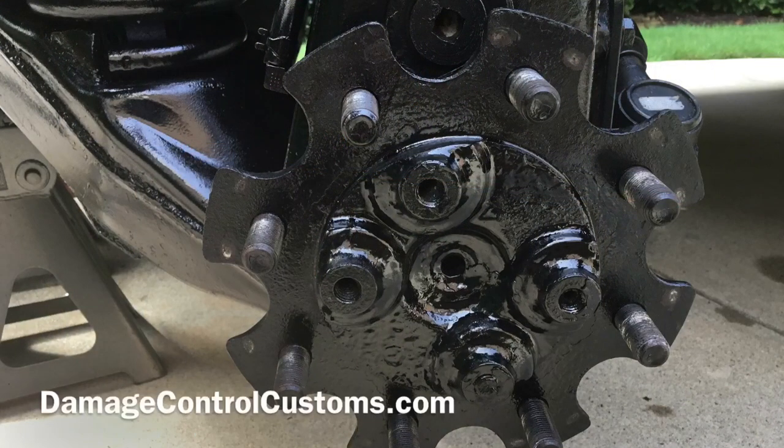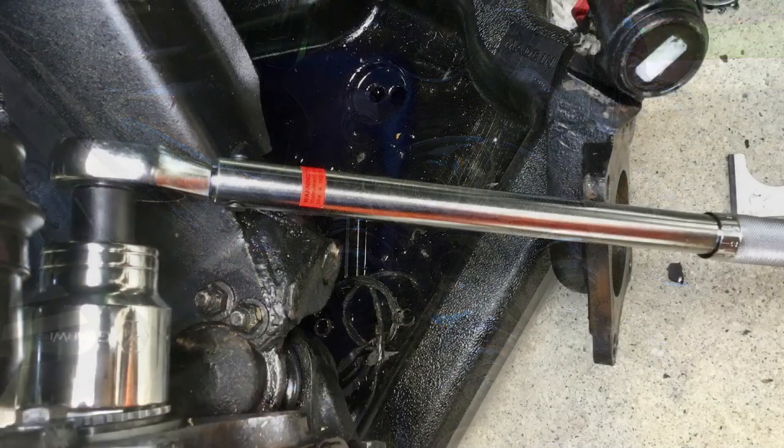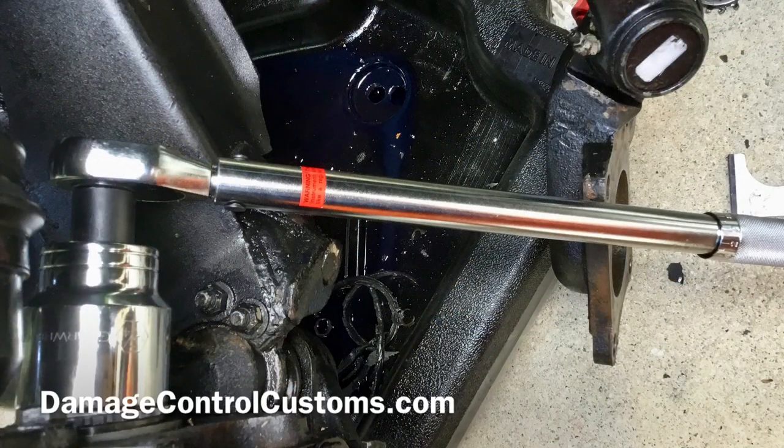Next you want to take your spindle and rotate it 5 times clockwise and 5 times counterclockwise to seat your bearing in place. After doing so, go ahead and loosen your retaining nut and then re-tighten it to 23 to 27 foot pounds.